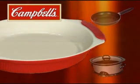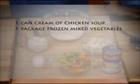Have these ingredients ready for the filling: one can of Campbell's cream of chicken soup, one package of frozen mixed vegetables that have been thawed, and one cup cubed cooked chicken.